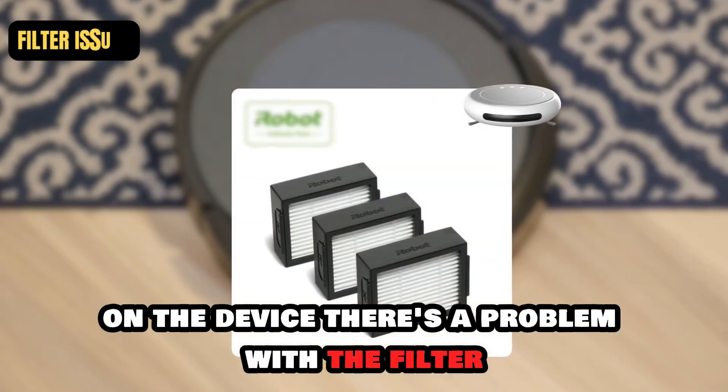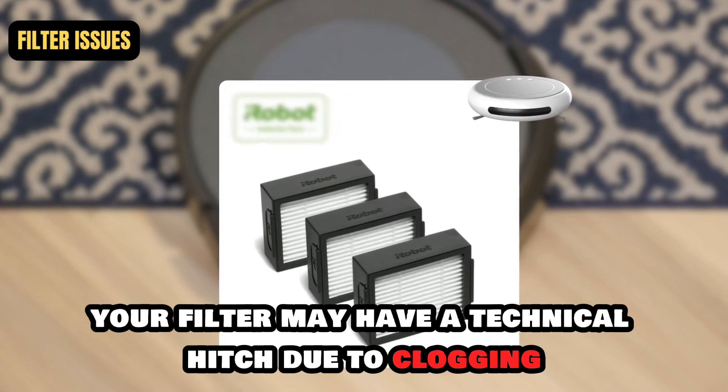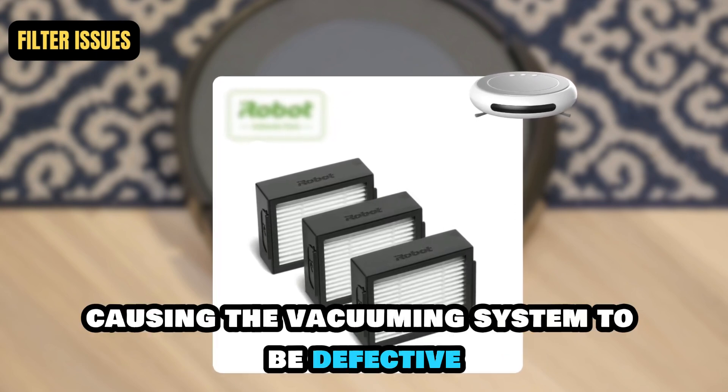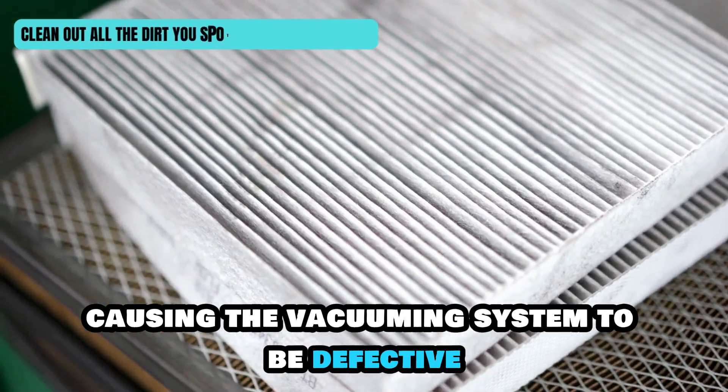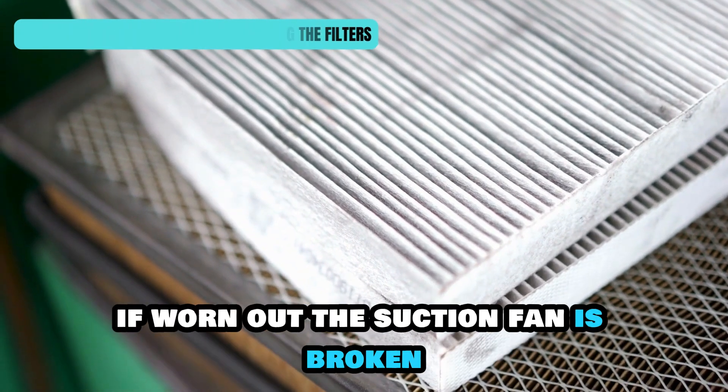There's a problem with the filter. Your filter may have a technical hitch due to clogging or being worn out, causing the vacuuming system to be defective. Clean out any dirt blocking the filter and replace it if worn out.